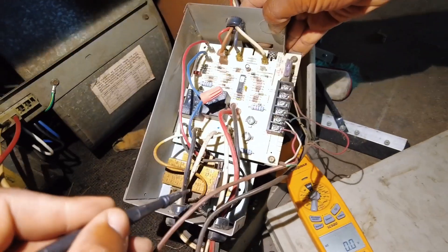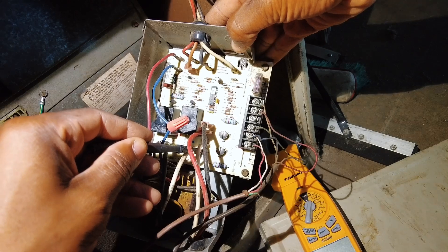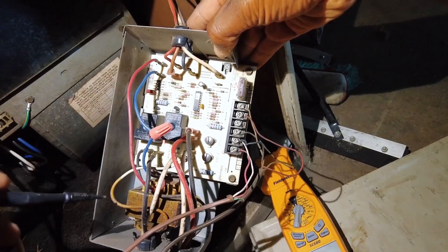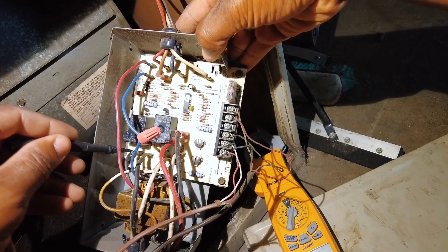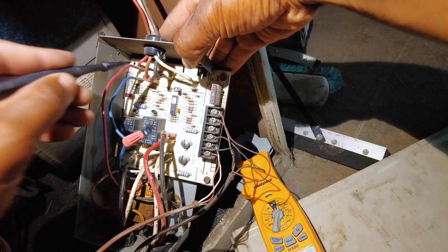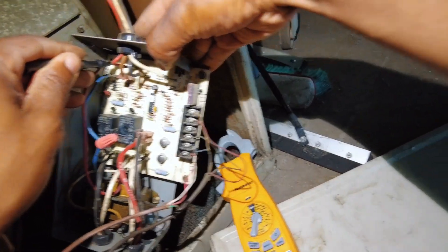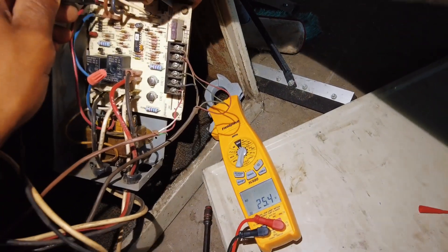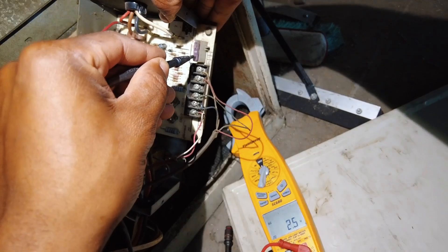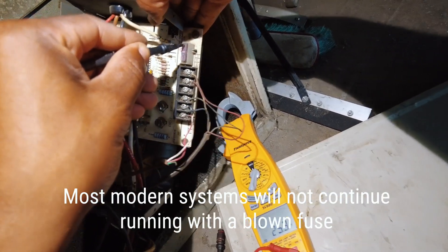Check the input of our transformer — 116 volts. Let's check the output secondary — 25 volts there. We've got 25 on the input of the fuse.